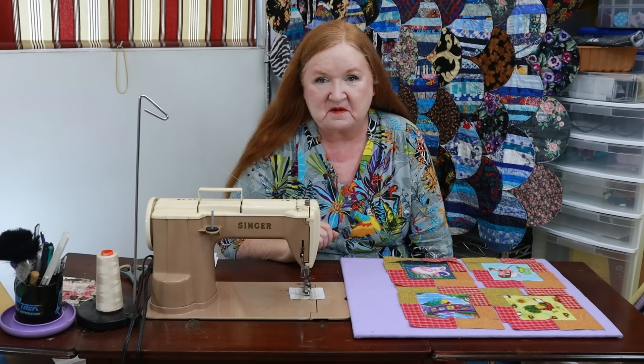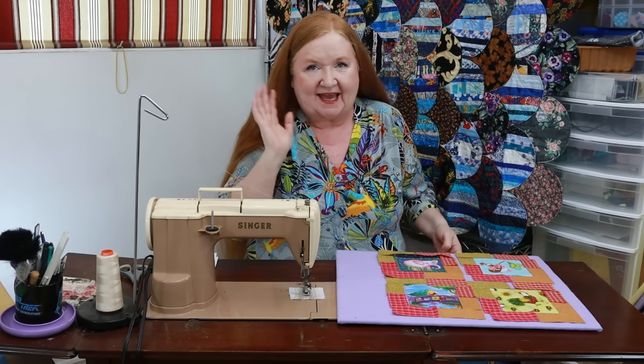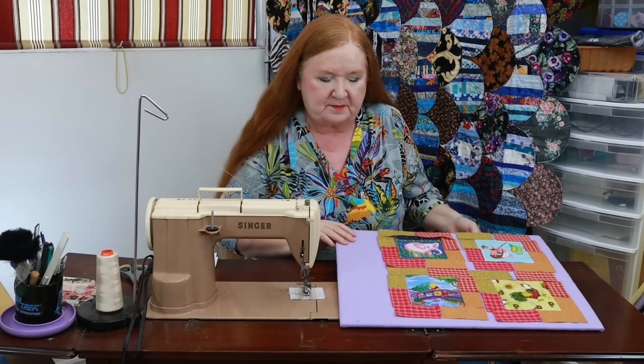Hello and welcome to Conquering Mouse Scrapware with Brenda. I'm Brenda and it's Free Pattern Friday! I love Free Pattern Friday.